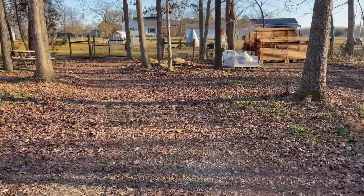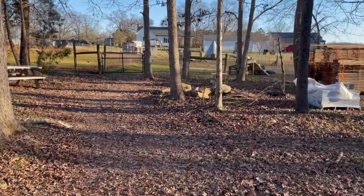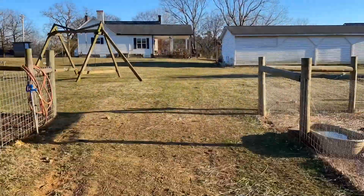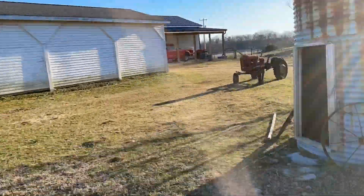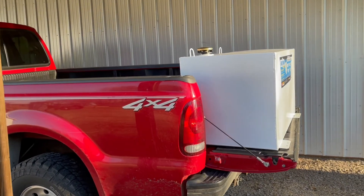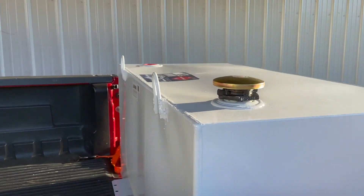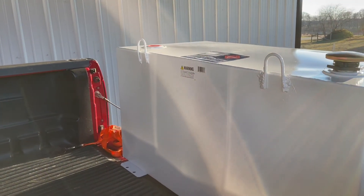We've got one more thing I want to show you — I'll fast forward till we get up to the house. I got off work this morning, drove up to Charlotte, and got this 100-gallon tank.